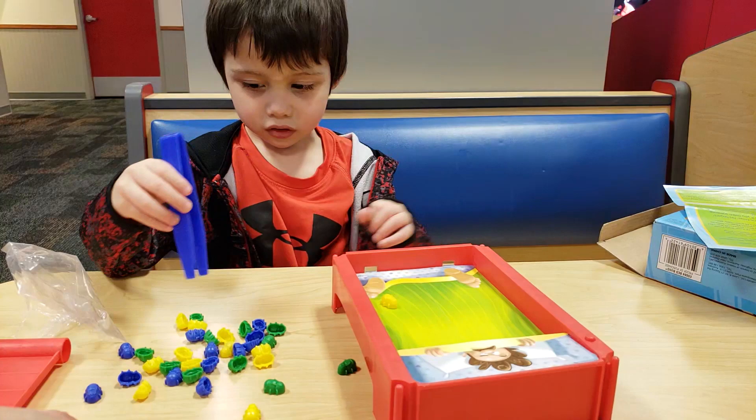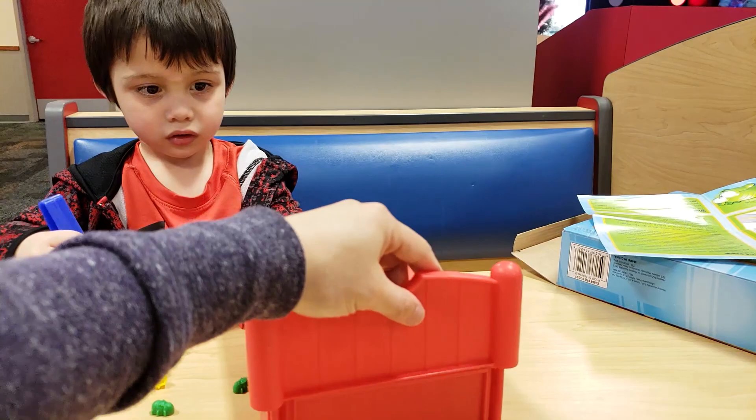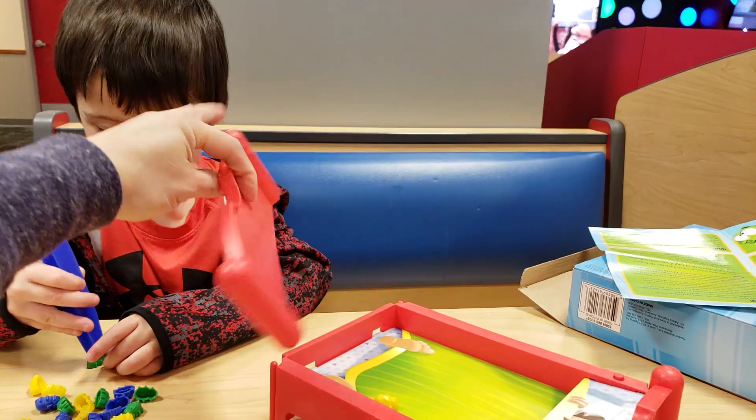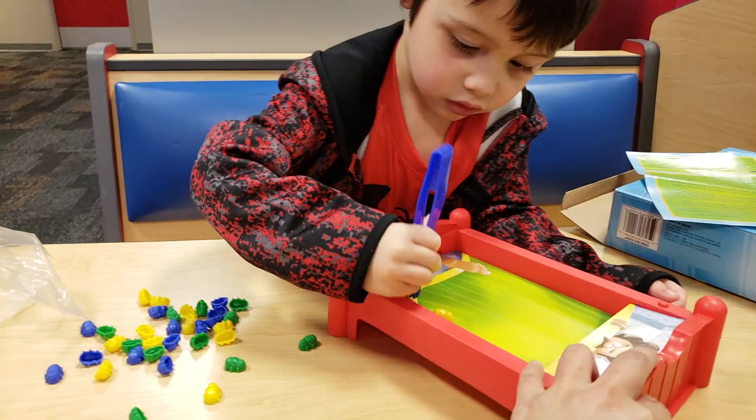Now I need to put this over here real quick, and then I'll get you the bugs. There you go — he wants to play this on his own! What about me? Can we go play together?